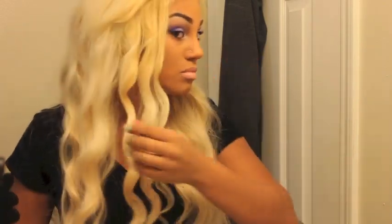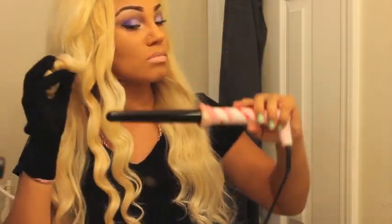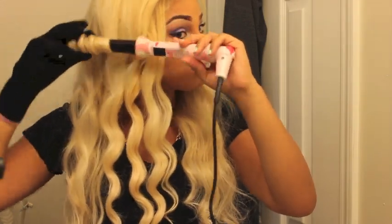I don't want the curl to be too tight — I'm trying to achieve a loose, wavy look. Like I said, you can use any curling wand. The one I'm using I think I got for like five or ten dollars, so it's nothing serious.